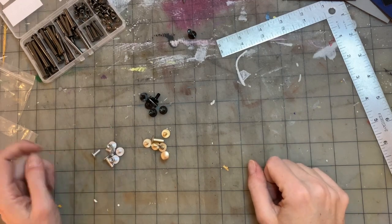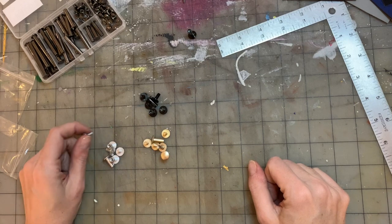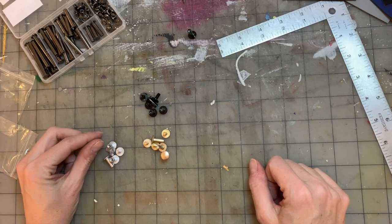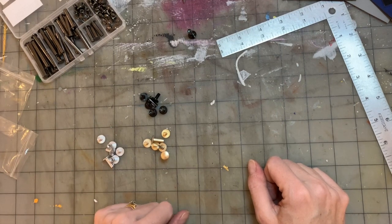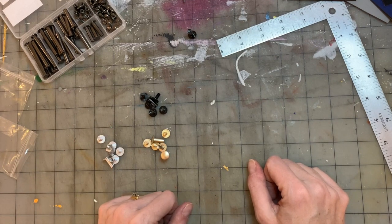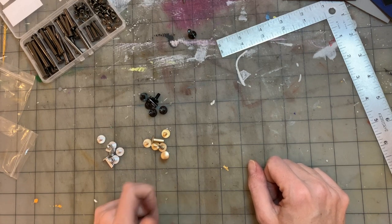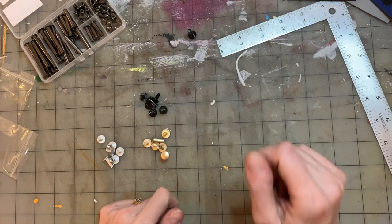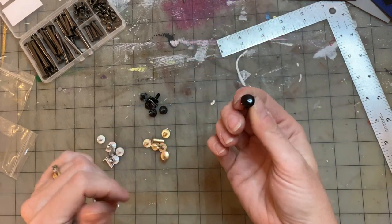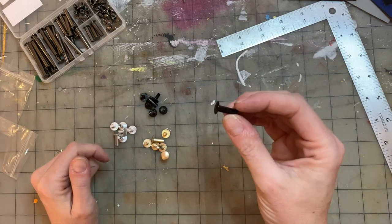Hi there, this is Jenny with Gunner Creative. I just wanted to make a few short videos to try to answer a few questions that I've been getting. First one will be Chicago screws. I've been making books for 25 plus years and never really wanted to make any with screw posts, but I had no idea until this last fall when I started researching these new books that these are called Chicago screws.